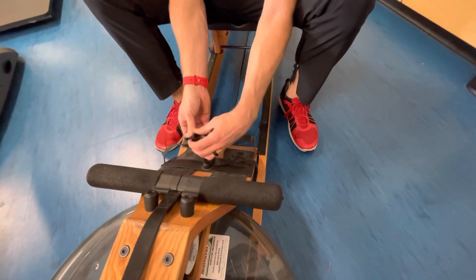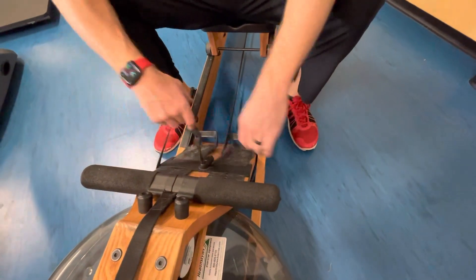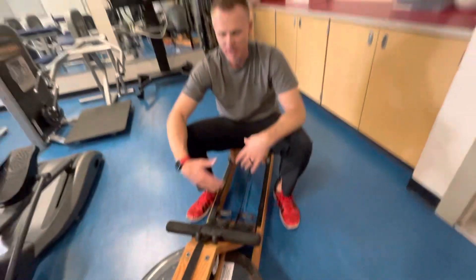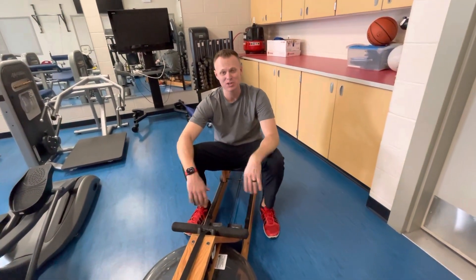Then back out through the furthest slot from the strap and pull it out a little bit — now you're back to where it needs to be. That happens a lot, but that's how you fix the strap on the aqua rower.